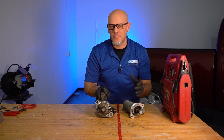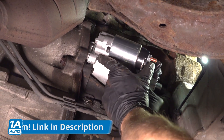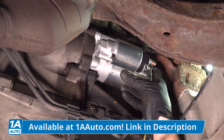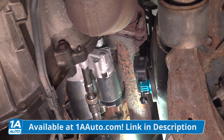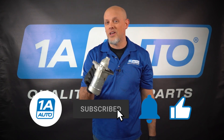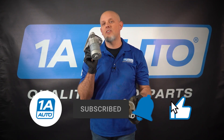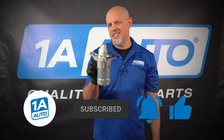Two different symptoms for the same exact failed part. In these situations, they both have to be replaced — there was no way around it. And there's nothing we could have done to prevent this. Replacing the battery or an alternator more often than not is not gonna cause the starter to fail — it's just the way it is. Those are some symptoms you may find with a failing starter, so don't put that off. Make sure you get those parts at 1AAuto.com. If you enjoyed the video, subscribe to our channel, ring the bell, and turn on all notifications so you don't miss any of our videos.